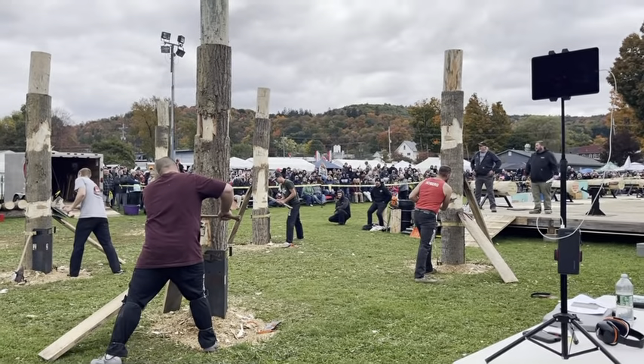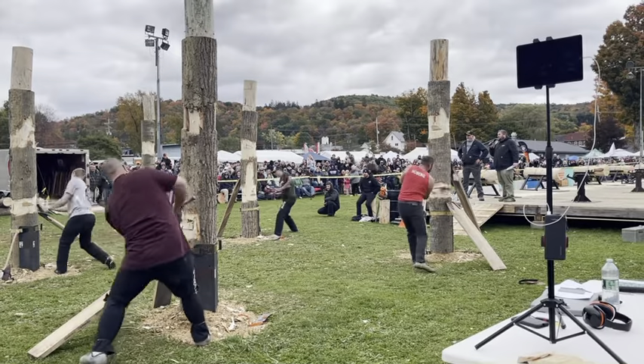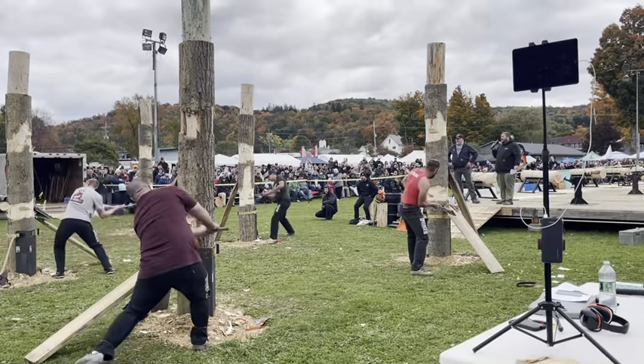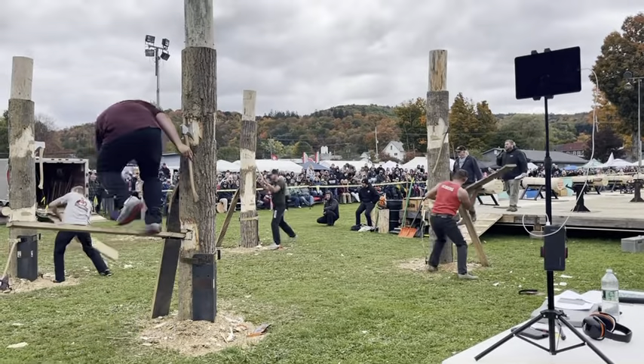To your timber, three, two, one, go! All right, here we go folks. If you're just joining us, this is your first time at the Johnny Appleseed Festival — welcome to the action, the Springboard Chop.